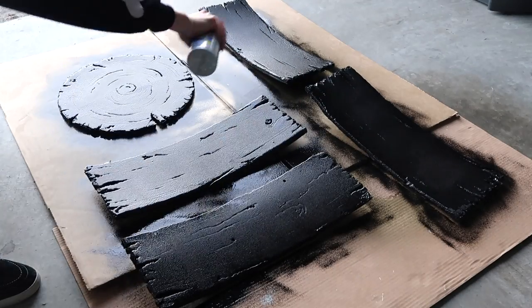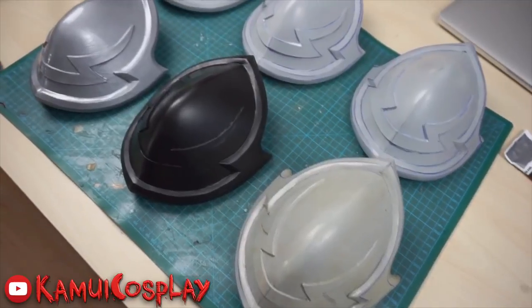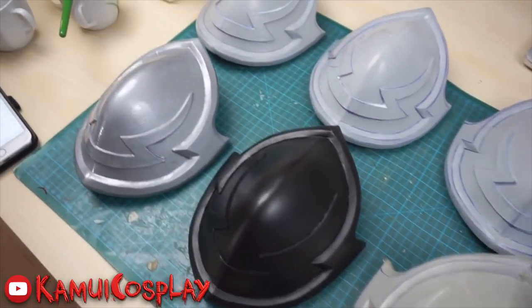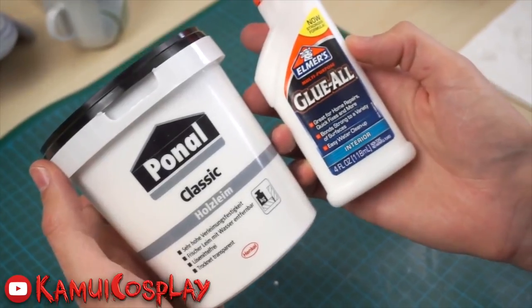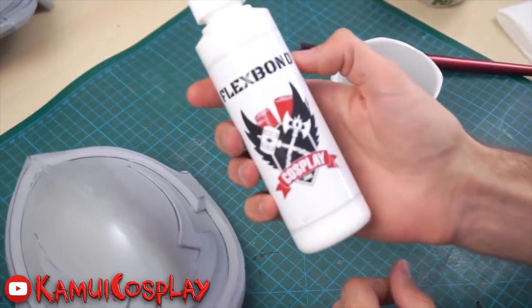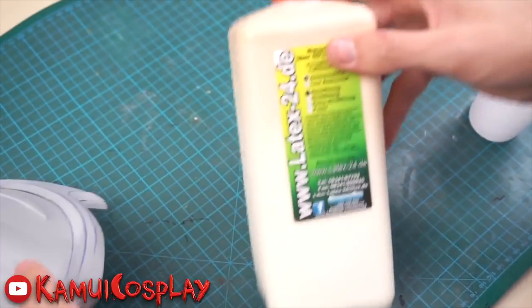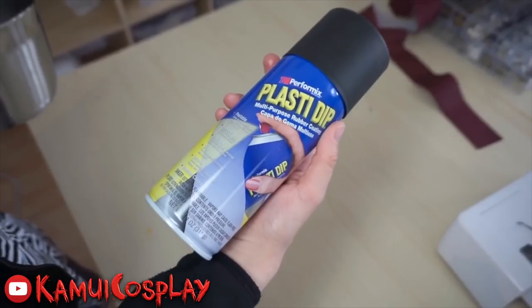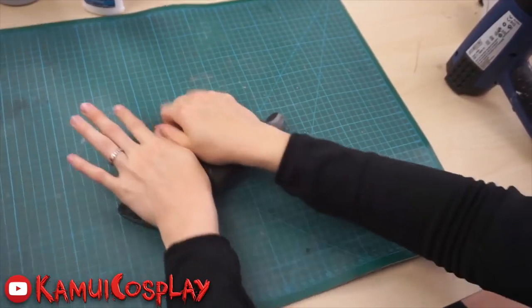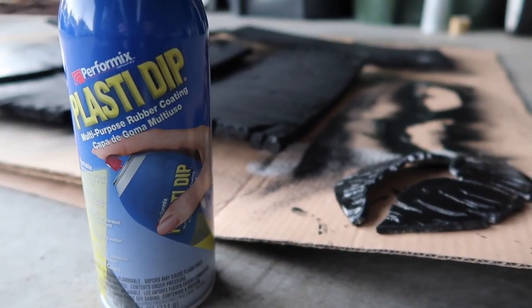There are lots of primer options out there, and pros and cons to each different kind. Instead of going into all of that in this video, I am going to drop a video link in the description box that I definitely recommend checking out. It is a video by Cosplay Masters, Camelot Cosplay, all about primers, with side-by-side comparisons of different primers on EVA — super helpful and informative — so if you are looking for alternatives to what we're doing here today, definitely check that video out.